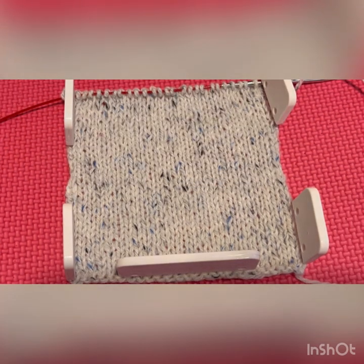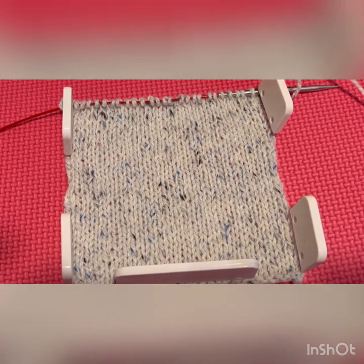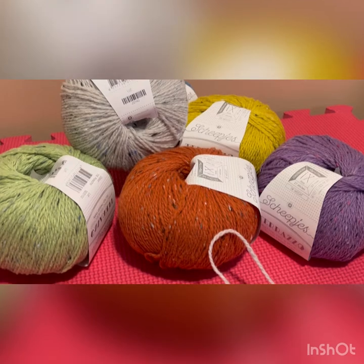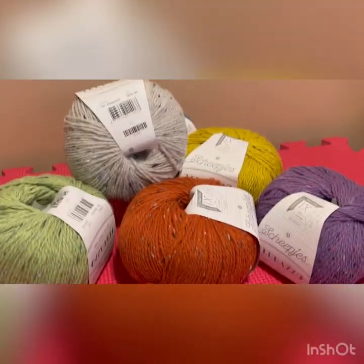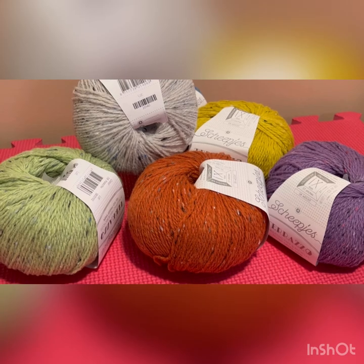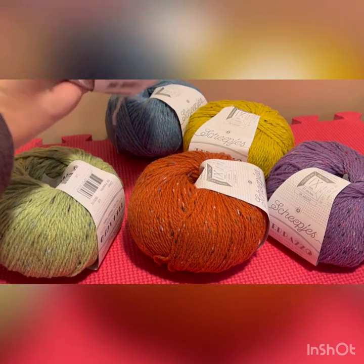Always make sure that you do that gauge swatch for any sort of wearable sweaters, cardies, and that sort of thing, so you're not disappointed. And like I said, we have all 60 colors of the Tarazzo in stock. I've got a couple of them piled up here for the ones that I'm going to be using for my project.